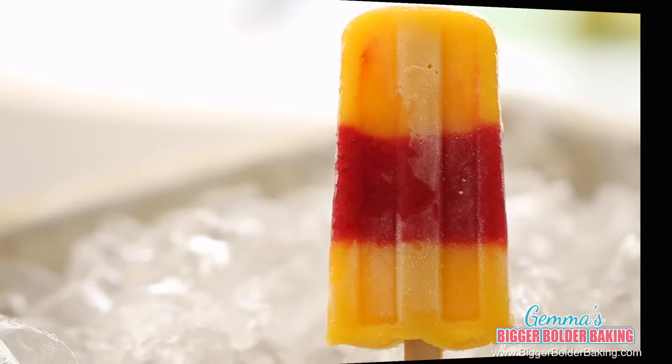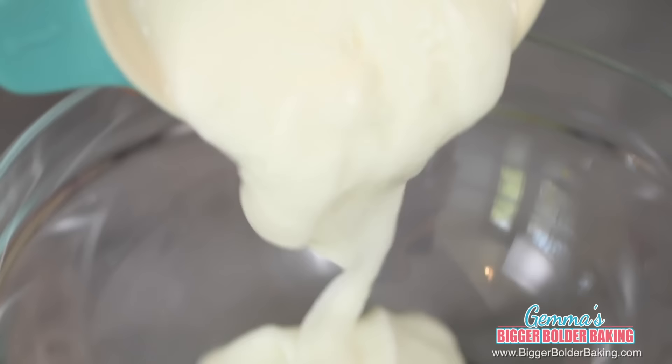The next popsicle we're making is the best of both worlds — a little bit creamy and a little bit sweet and fruity. It is a creamsicle. In a bowl, add in your plain yogurt, cream, vanilla extract, and some sugar, and mix it really well together. The reason we add sugar to the dairy is because without it, it would freeze into ice crystals. The sugar helps it freeze nice and creamy.